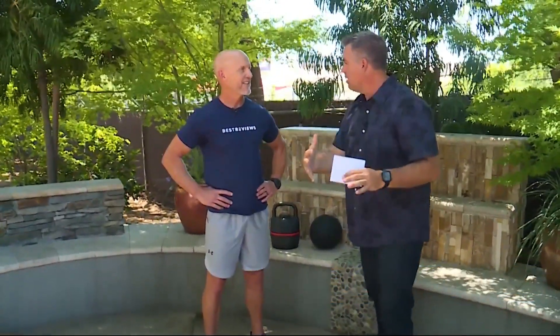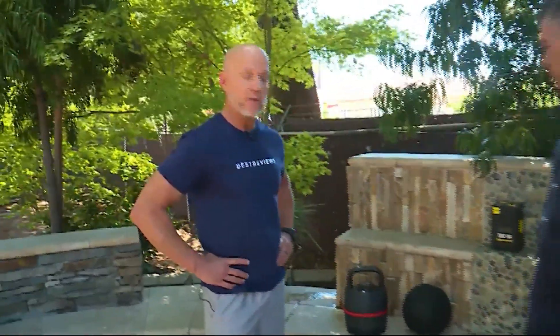Jud is on the scene. You've got some great equipment — we are not working out inside today. You have brought me outside and we're doing some stuff out here. So tell us how we can incorporate a workout outside maybe just as easily as we can in. As your fitness expert for Best Reviews, we have some favorite equipment for outdoor workouts.